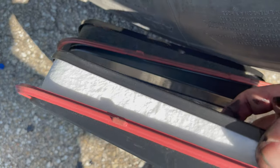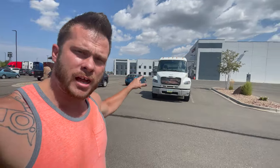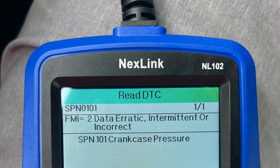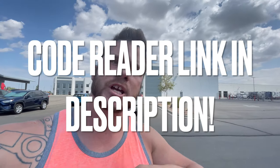This is Sean with Weekend Truckin'. If you happen to own a Freightliner M2-106, or anything that has the 8.3 liter Cummins in it, and your check engine light comes on with no real issues at all — and you notice that when you turn your truck off and back on, the check engine light doesn't come back on — if that's happening to you, stick around.